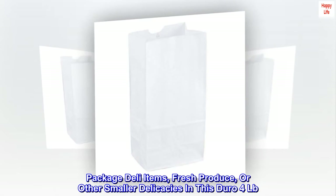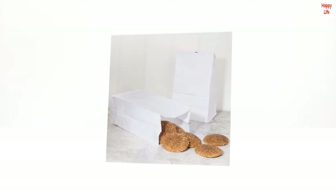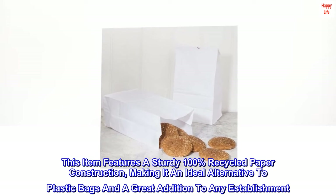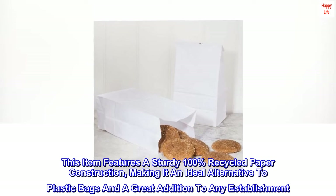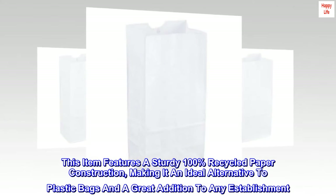Package deli items, fresh produce, or other smaller delicacies in this store of 4 pounds. This item features a sturdy 100% recycled paper construction, making it an ideal alternative to plastic bags and a great addition to any establishment.